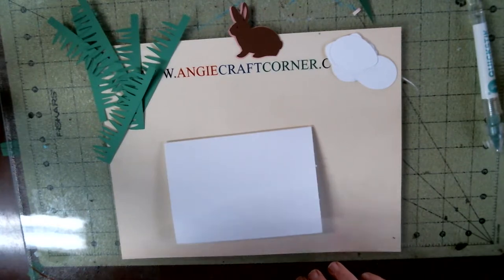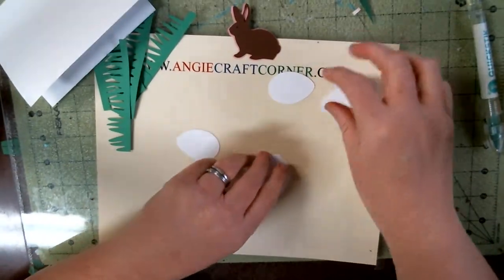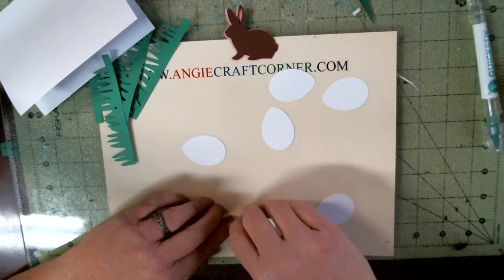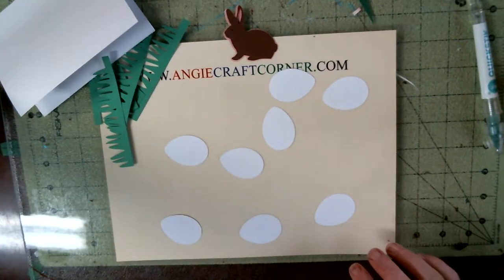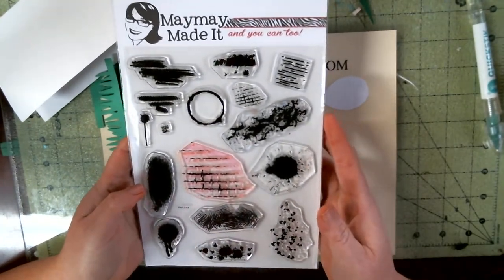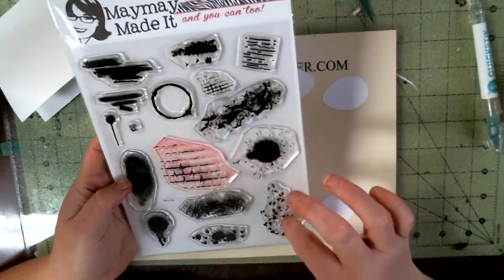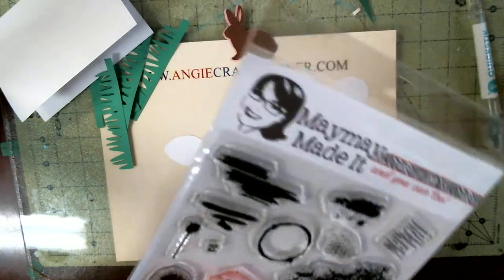First of all, I'm gonna cut my eggs. I'm just gonna use different textures — background stamps. The first one I'm gonna start off with this one. We may just play around and see what we can come up with.